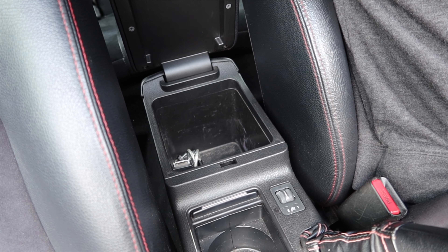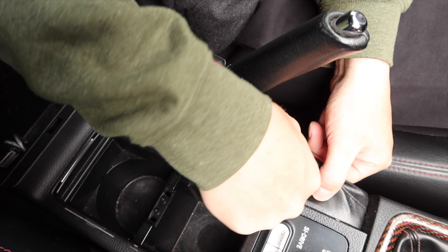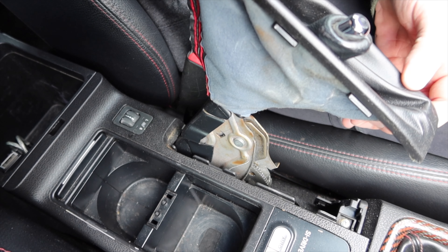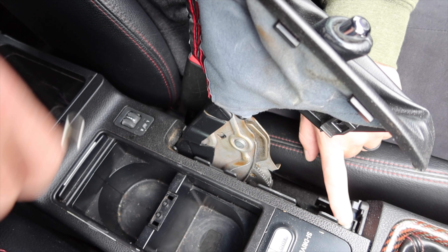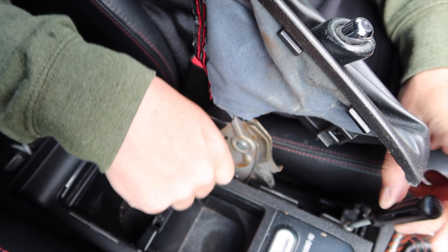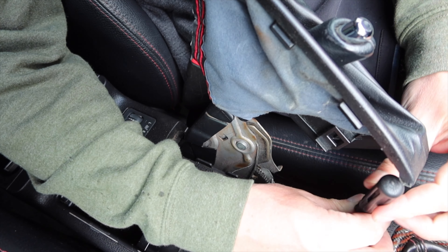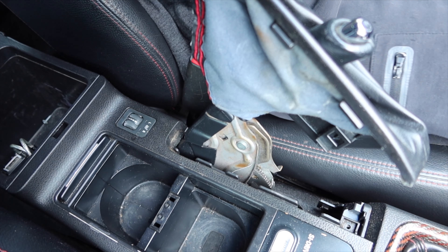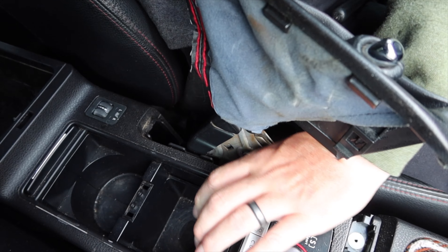After those two bolts are out, we go up to the shifter boot and pull it up — just give it a nice little tug and it pulls up. We'll pull the fabric all the way up and that exposes a screw right here. I thought it was all 10-millimeters, but we'll go get a screwdriver for that. Once we've got this screw out, I'll put it in the glove compartment with the other ones and it should just lift up and out of the way.